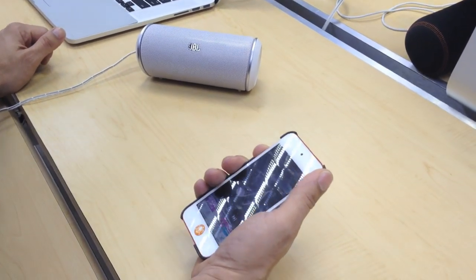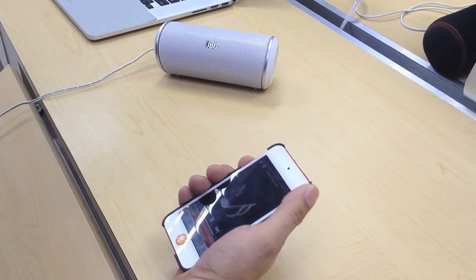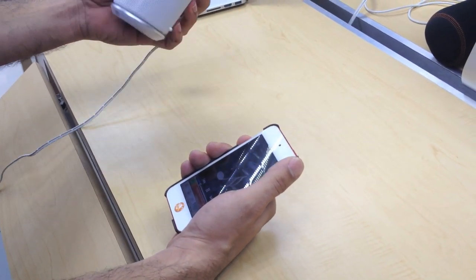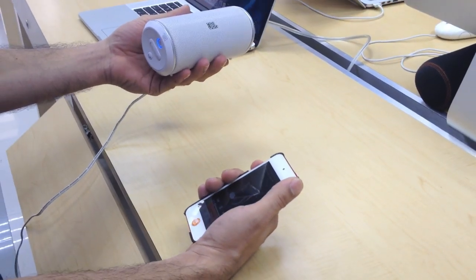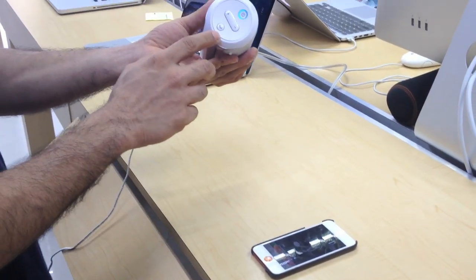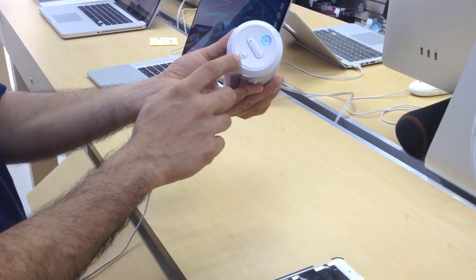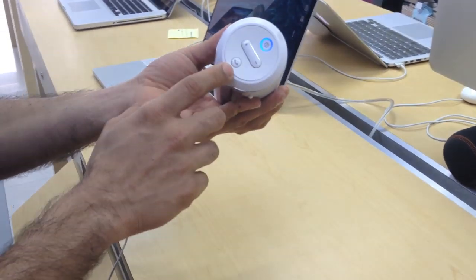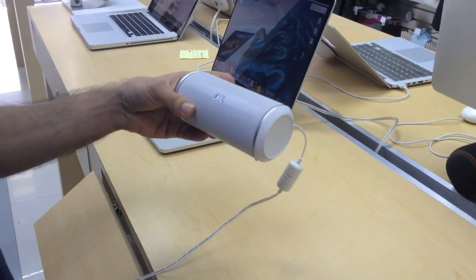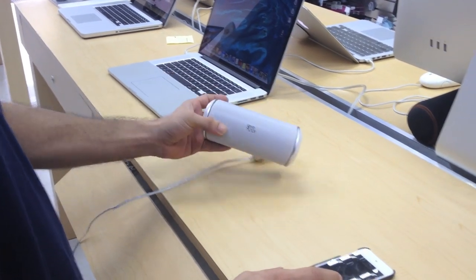It sounds incredible for a little speaker like this — this thing is loud and has pretty good bass. What I really like too is that you can pair it with your iPhone or iPod touch and you can even pick up calls on it, like telephone calls or Skype. It has a built-in mic, so that's pretty awesome for a speaker like this.